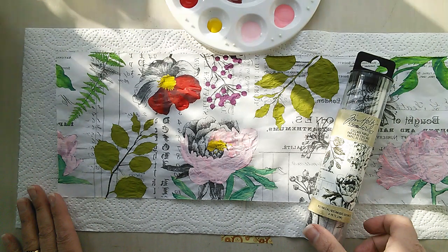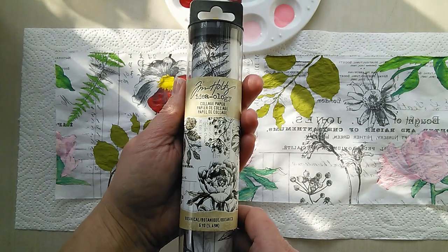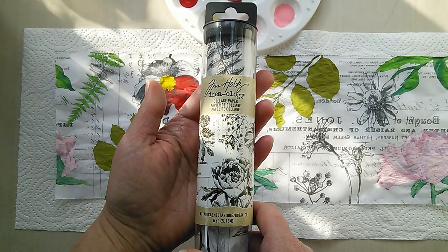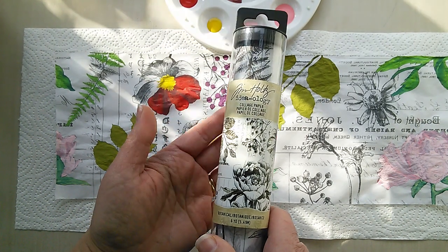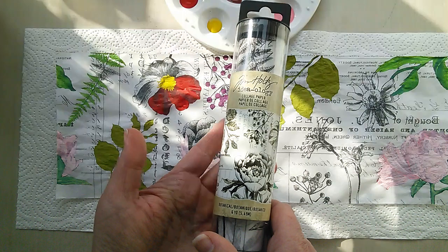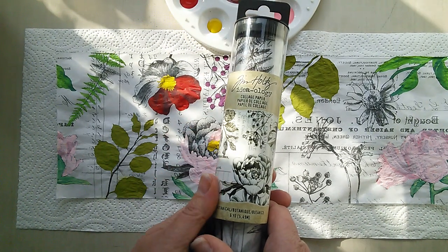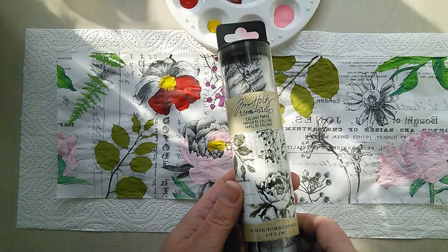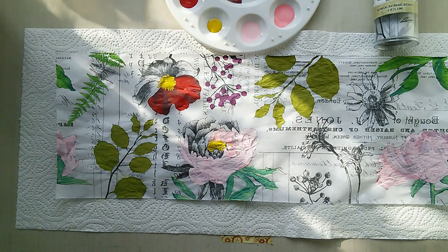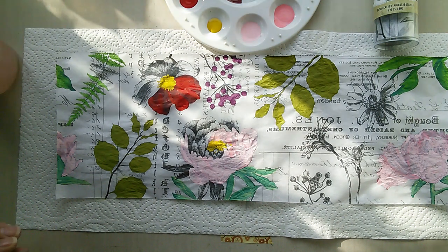Today's tutorial focuses on Tim Holtz's new collage paper from the Ideology range. It was a huge hit at the recent CHA show and featured on a number of the projects in the Ideology booth. Somebody has specifically requested that I show how I went about painting this collage paper to create the backgrounds for the journal that I made. So let's make a start — we've got a lovely bright sunny day today, spring is truly springing in the UK at last.